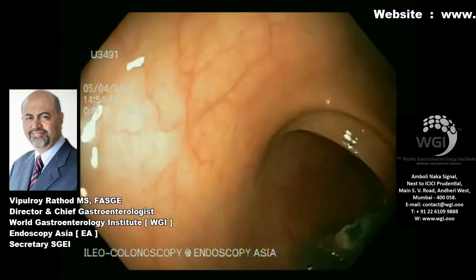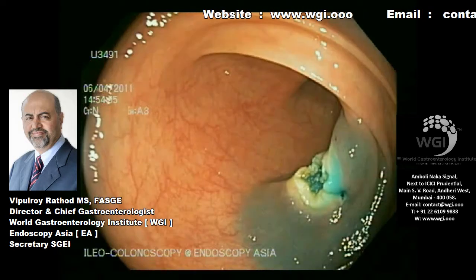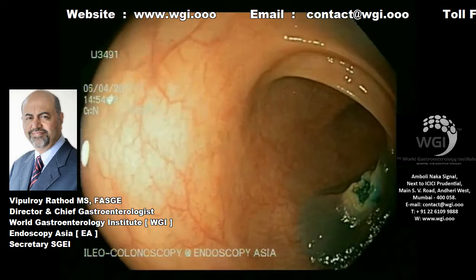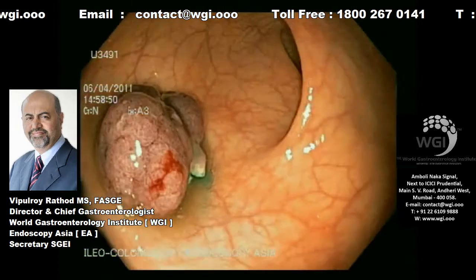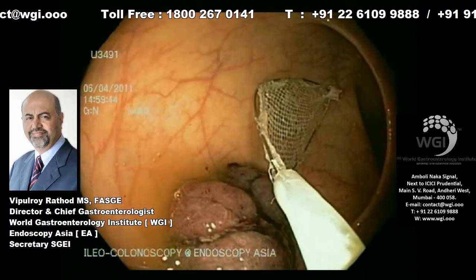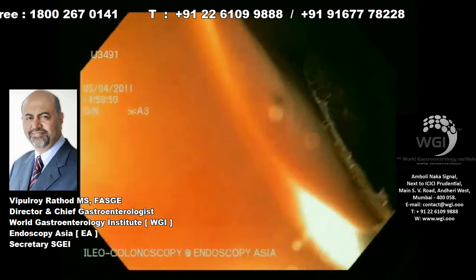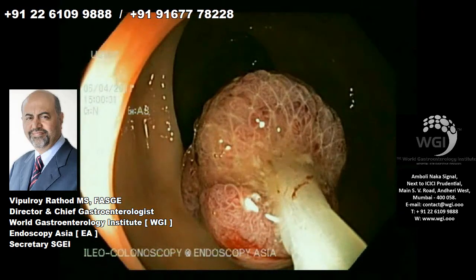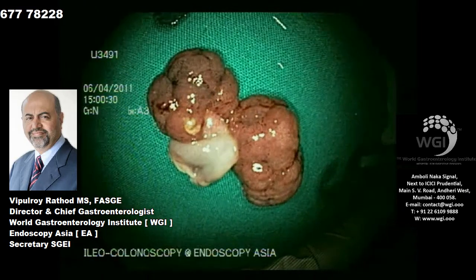It is mandatory to look at the base for hemostasis. You can see here that there is complete hemostasis — there is no evidence of bleeding. It is always mandatory to make sure that you retrieve all resected specimen. You can see a large polypoid mass. We are now retrieving it with the Roth retrieval net. You can use the Roth net or a basket to deliver the entire specimen out and then send it for histopathology. And this brings us to the end of this procedure.